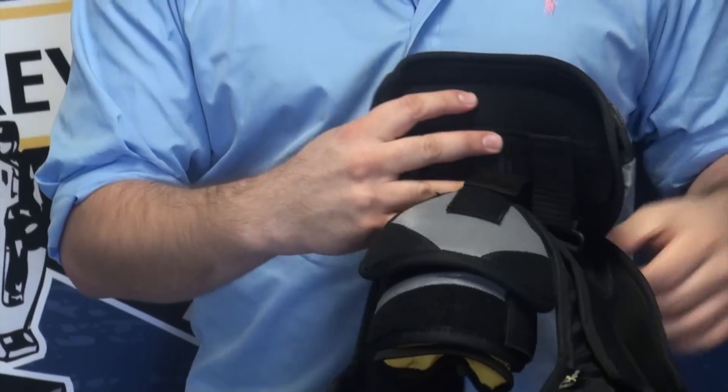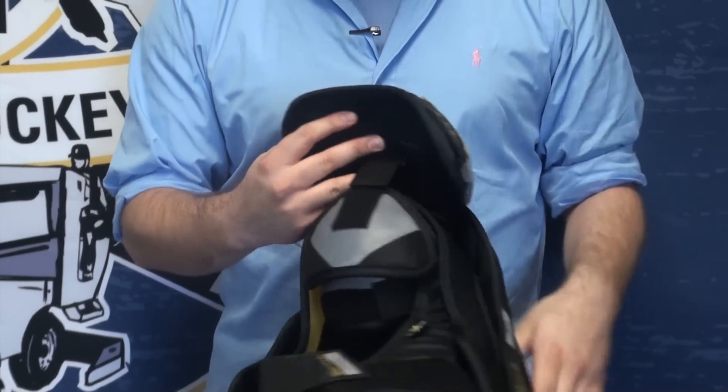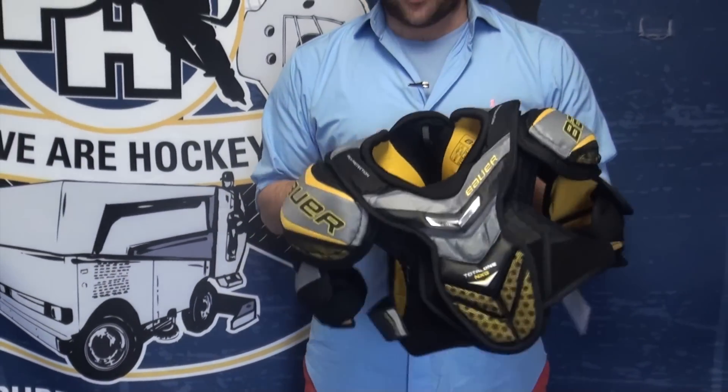This is fully adjustable — just like any of their other pads, you can move this up and down. So this is the Total One NXG shoulder pad, available at Pure Hockey locations and at purehockey.com.